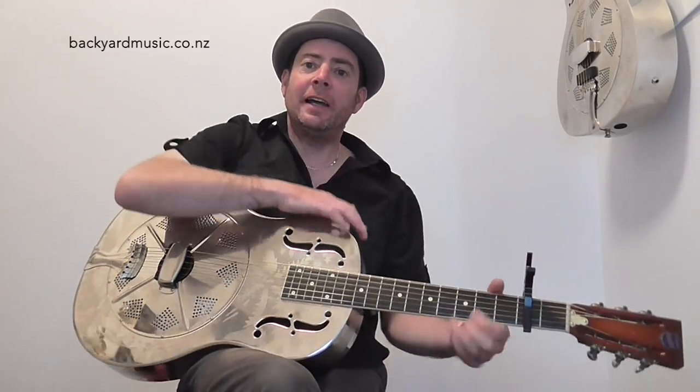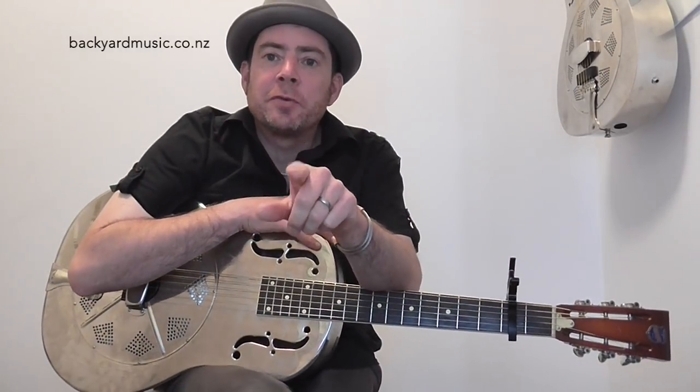Hey folks, Little Chuck here. Now I'm going to do something a little bit more unusual today. I'm going to do a guitar lesson. I'm usually doing this sort of clatterbanging, harmonica, one-man band stuff.